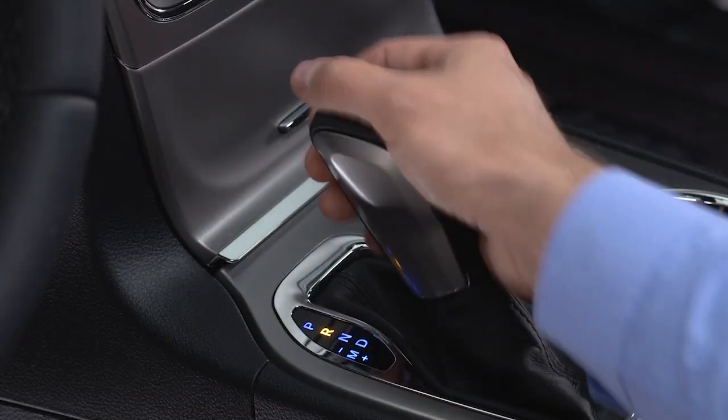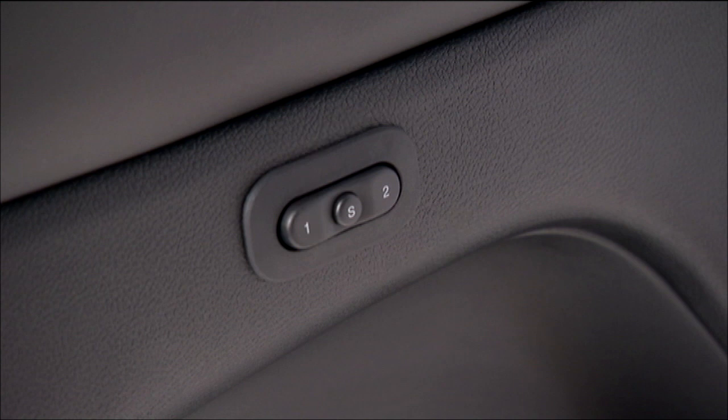To recall the profile, shift into park and push the appropriate number button.